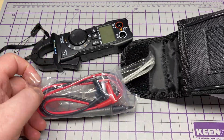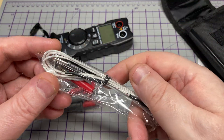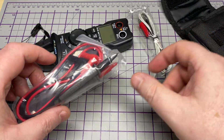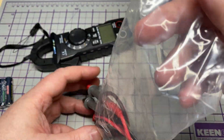As we take it out of the bag, we can see we've got some goodies along with it. There's a nice bag to keep it in, a temperature probe which we'll be testing in a little bit, and some meter leads. Let's have a look at those meter leads.